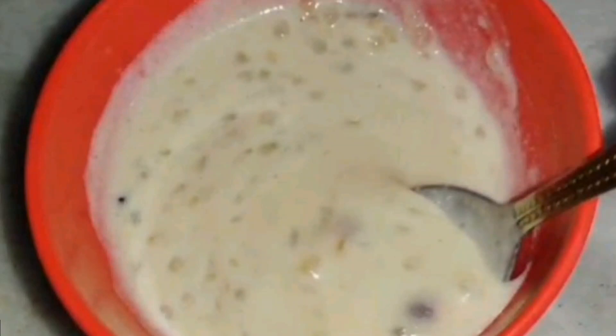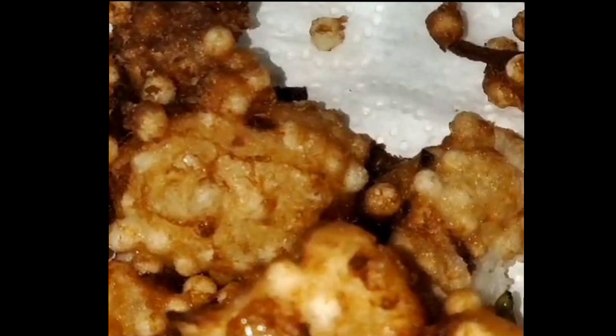Hello everyone, welcome back to my world! I am going to show you two recipes.